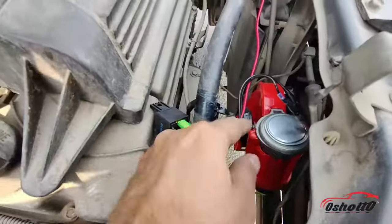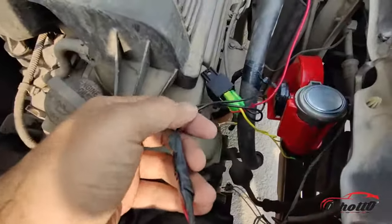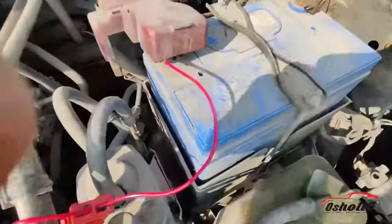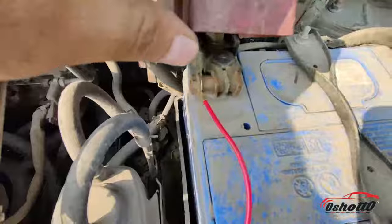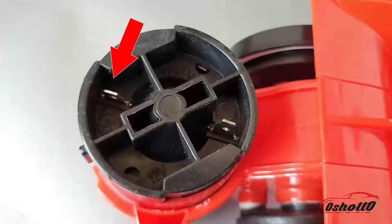You have to connect these two black wires to the horn wire coming out from your car. After that, you have to connect the red wire to the positive point of the battery. The yellow wire coming out from the relay is directly connected to the positive port of the horn.